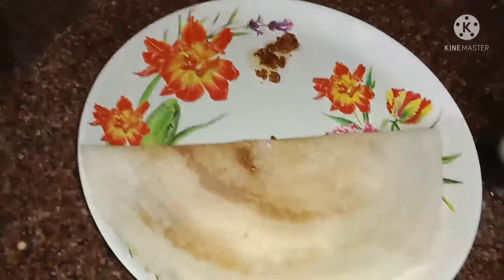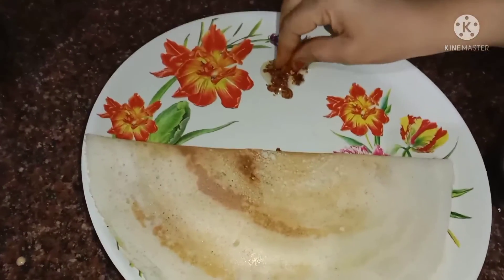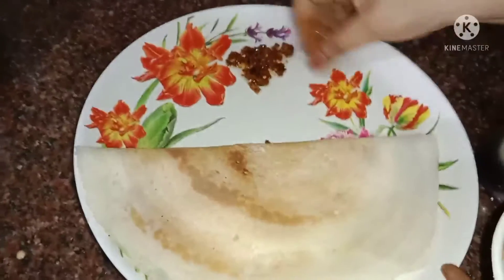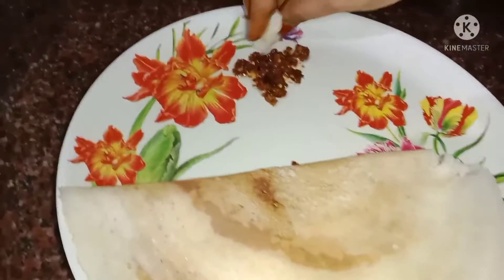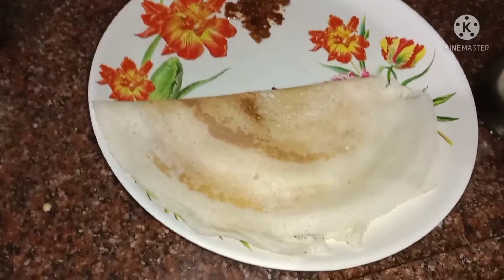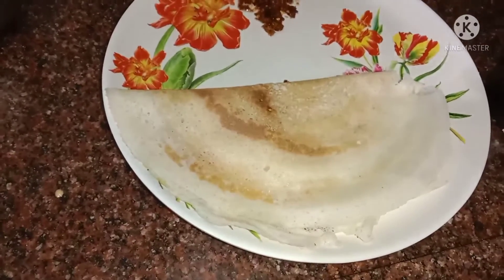Add a little to the lid and add a little to the lid.